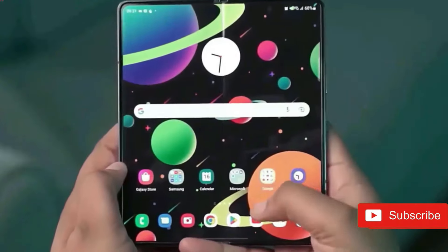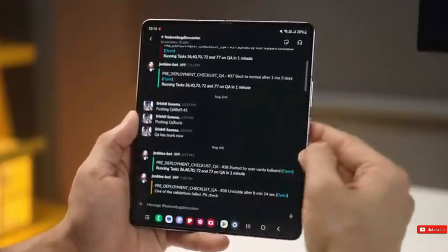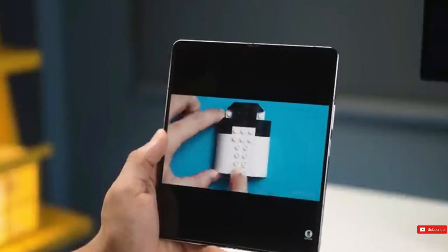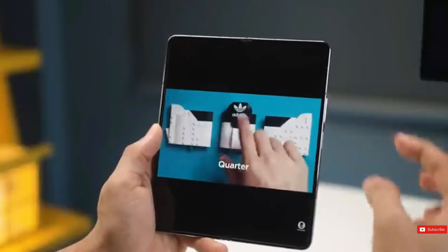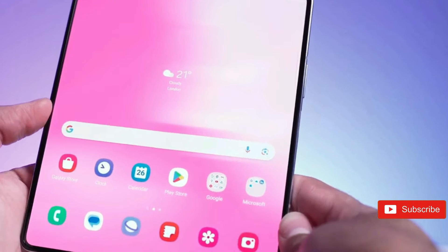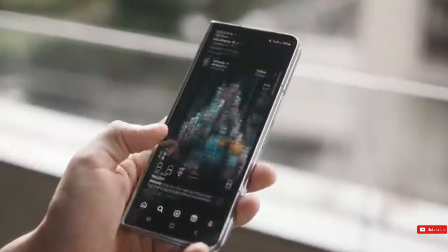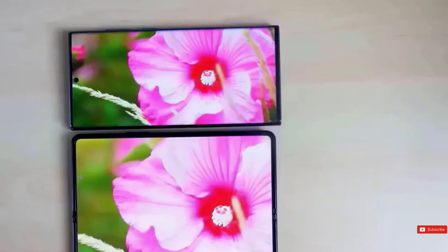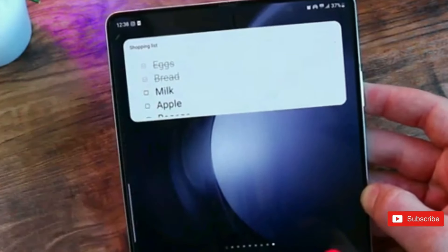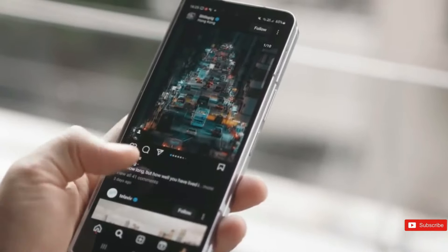The Z Fold 6 is an incremental increase from the Z Fold 5, including the same 4,400mAh battery and 25W charging — an area where Samsung may disappoint. Meanwhile, the OnePlus Open has a larger 4,805mAh battery, which provides unexpectedly good battery life when compared to both foldable and candy bar phones.